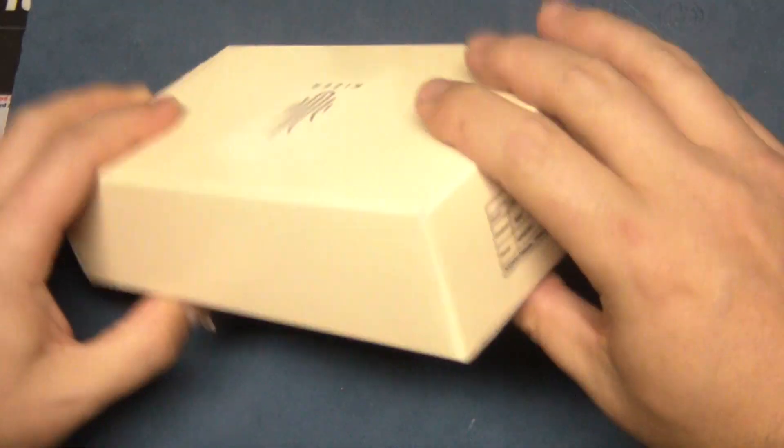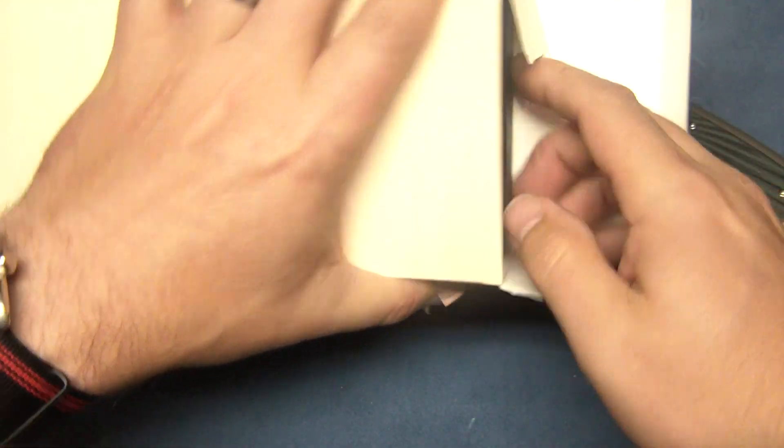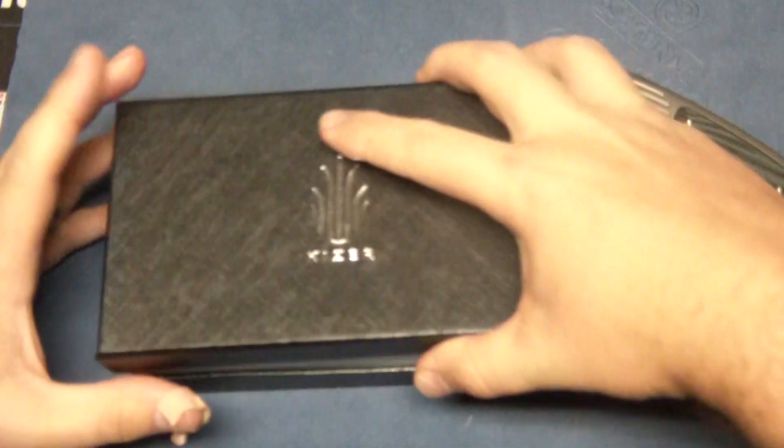It comes in your typical Kaiser packaging with the nice box, and then you've got a zipper pouch inside. Really nice packaging. Your price on this one is $166 — I paid a little shy of that at KnifeCenter. There are two variations of this knife.